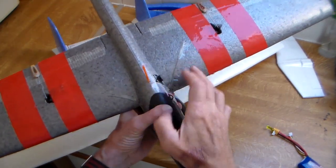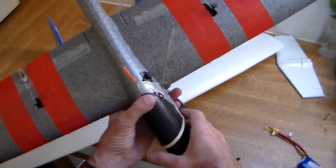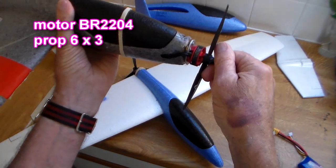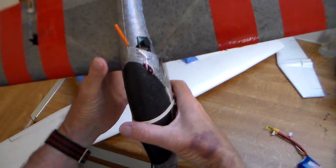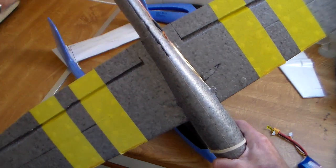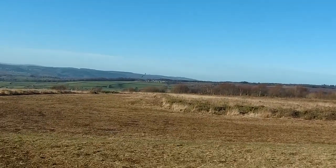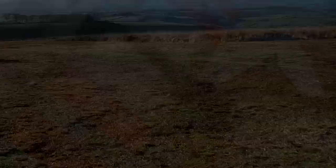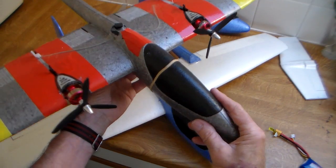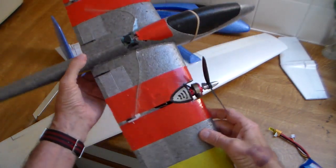Number two was noticeably lighter. In fact this is a Wish glider — not quite such good foam but lighter, smaller motor. That's a BR2204, flies nicely. You live and learn as you go along — less carbon, much thinner carbon spar in here. I've nose-dived this into the ground and it survived amazingly well. Number three is my favourite because it's the twin, and I think it looks great and it flies absolutely beautifully.